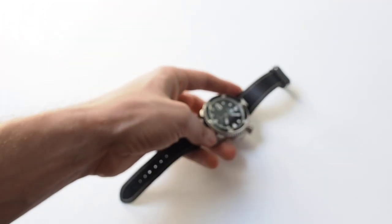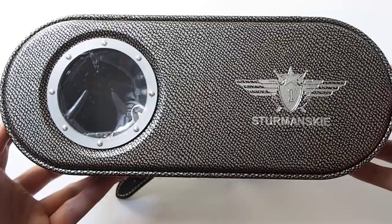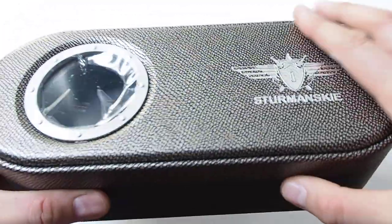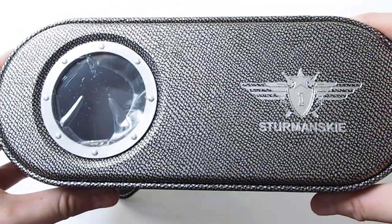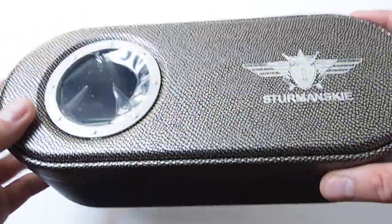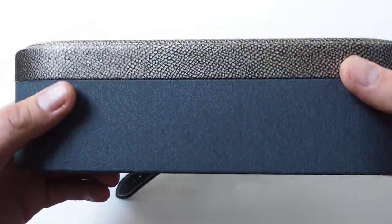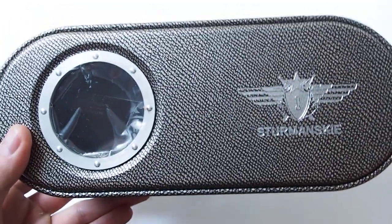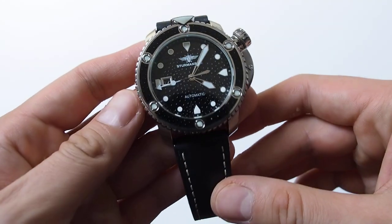I want to show you one more thing: the box of this watch, because it's worth mentioning. It's really nice — designed like a submarine, with a window like a porthole, and the surface imitates stingray leather. I don't believe genuine stingray leather is used here either, but the imitation is quite good. I like this box a lot — it's a nice display item you could put on a shelf.